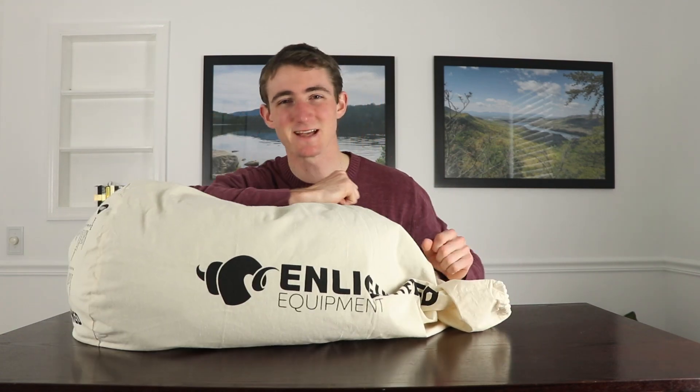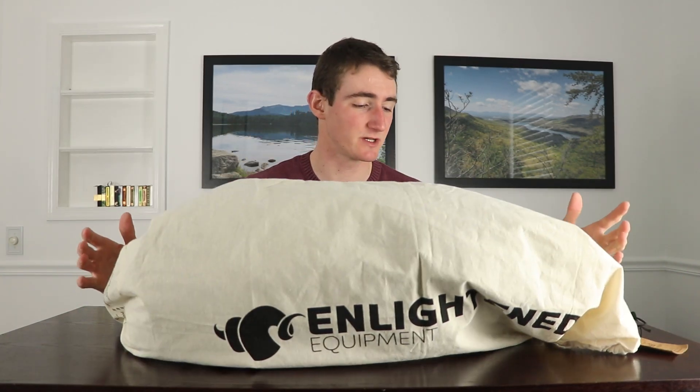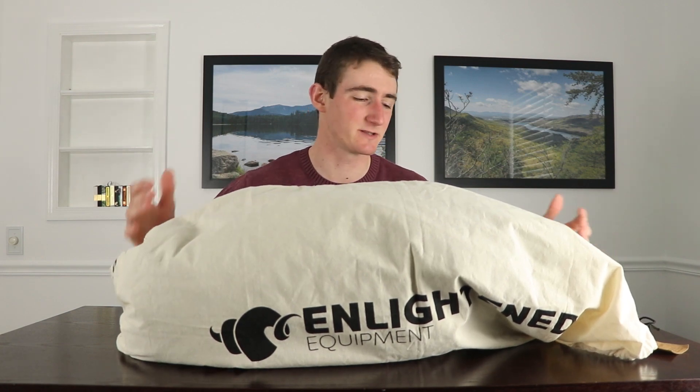I highly recommend you get a sleeping bag liner no matter what sleep system you're using — it feels so nice, honestly feels like sheets. But that's not what this video is about. This is about my quilt that I love. I'm not going to go over too many details since there are plenty of other videos out there — I just want to talk about my own personal experience. Before I open this up, I want to show you how much effort this company puts into their customers.